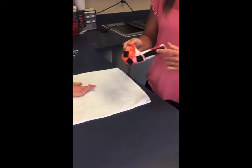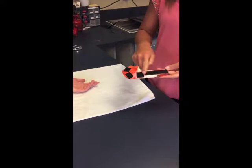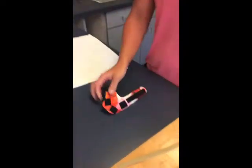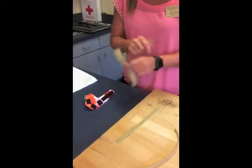Now I put hook velcro along the top part where the fingers are going to be, and then a piece here and here for the thumb area, and then two at the bottom for the wrist. Now I'm going to use the soft velcro to anchor it around.